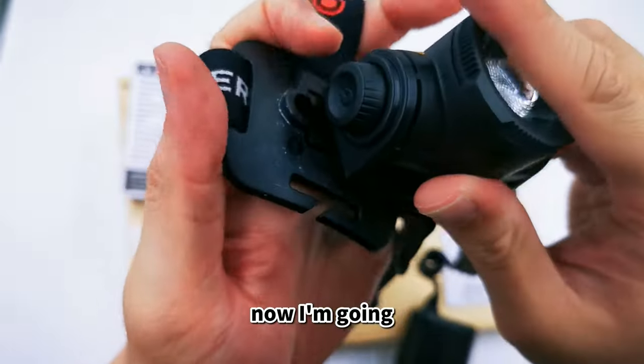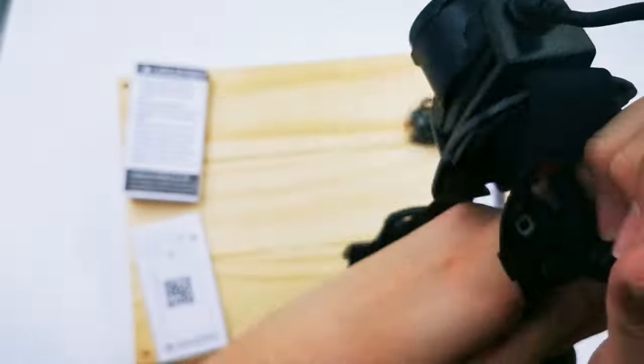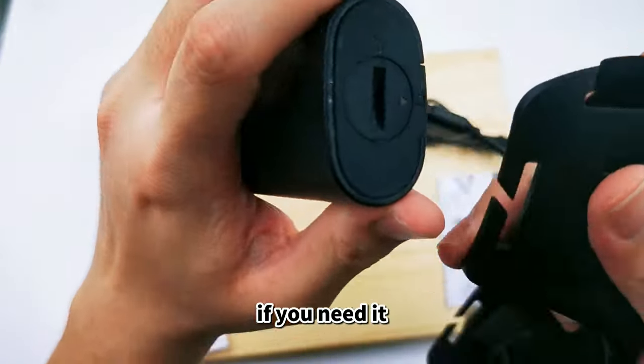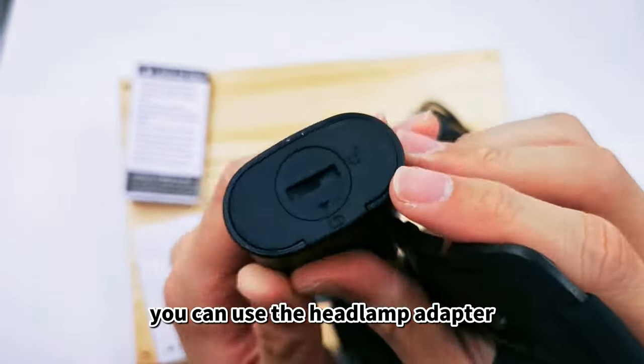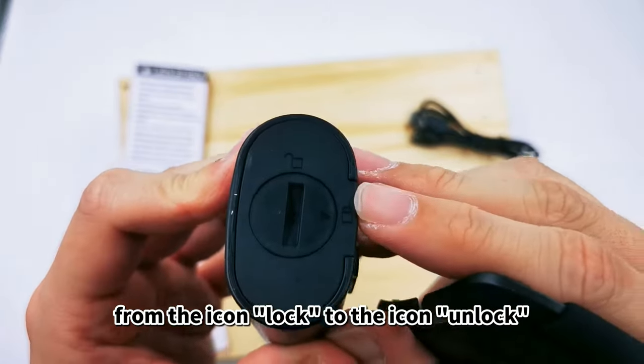Now I'm going to show you how to attach the headlamp back to the headband. I will also show you how to remove the battery pack if you need it. You can use the headlamp adapter or a coin to rotate the lock from the lock icon to the unlock icon.